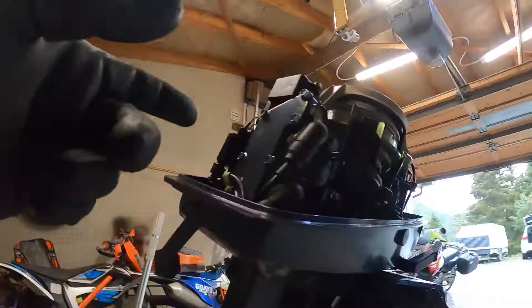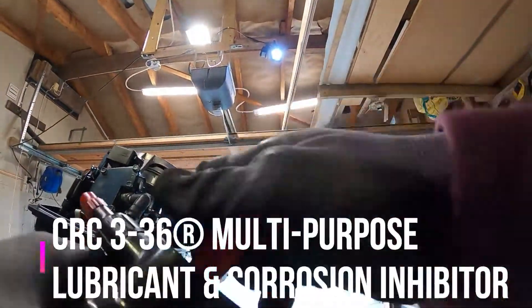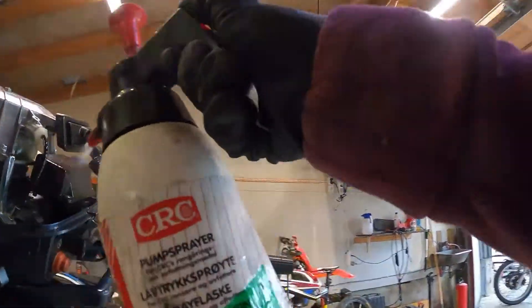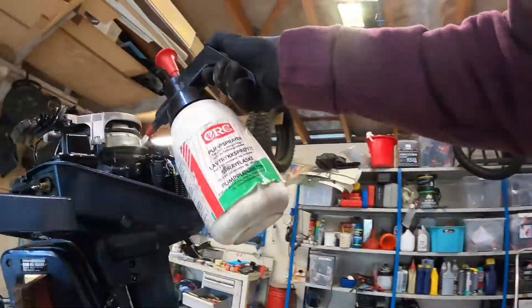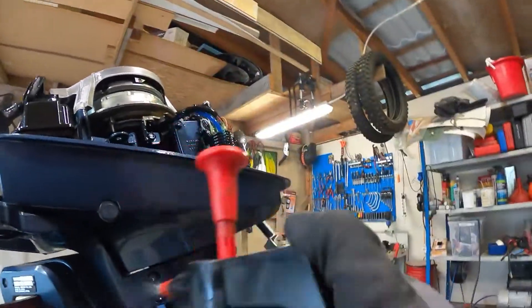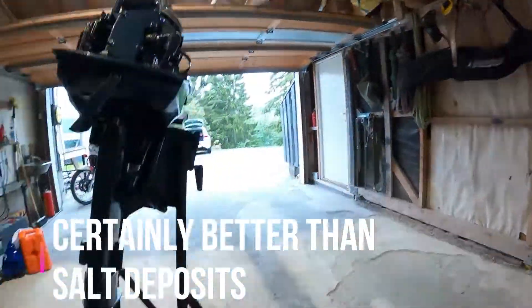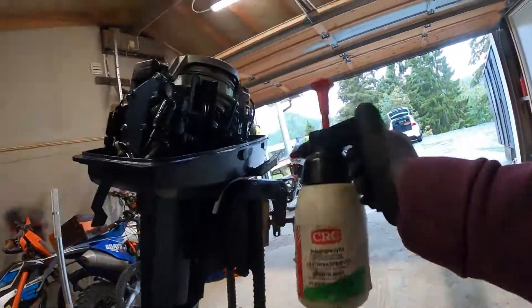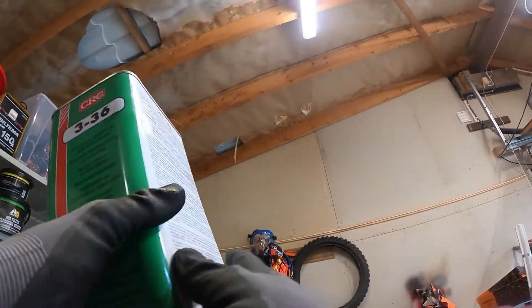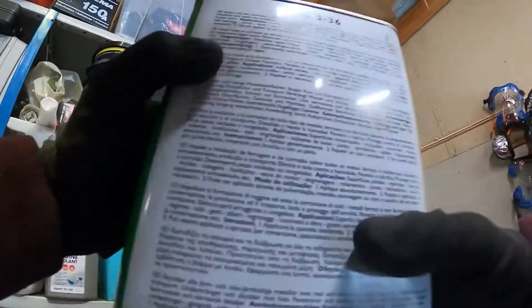While we wait for the oil to drain, I'm using CRC 336 — just bomb it with that stuff to loosen up any bolts that need to be undone. Makes it a whole lot easier. Gets the rust away. You can also go WD-40, 556, whatever — get them in the big cans, it's just way cheaper.